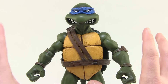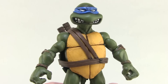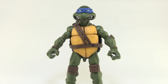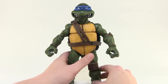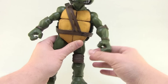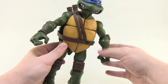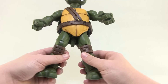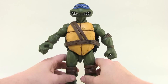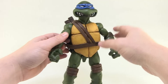The tight red bandana head isn't so bad, but the rest of the articulation is a weird mixed bag. Some joints are loose and some are tight. Specifically, the left arm is really loose and kind of floppy, while the right arm is much tighter. Similarly, the thighs are very loose, so I sometimes have to adjust them to keep the figure from falling over.